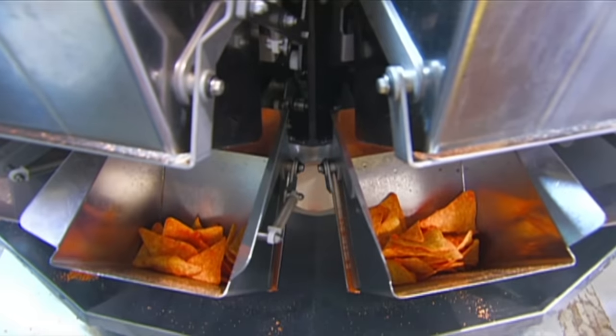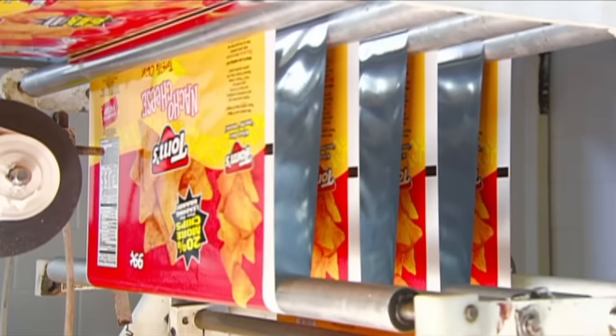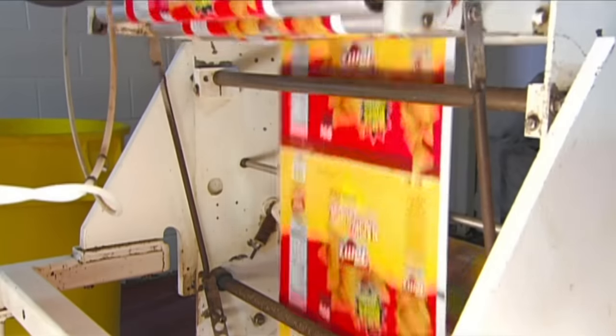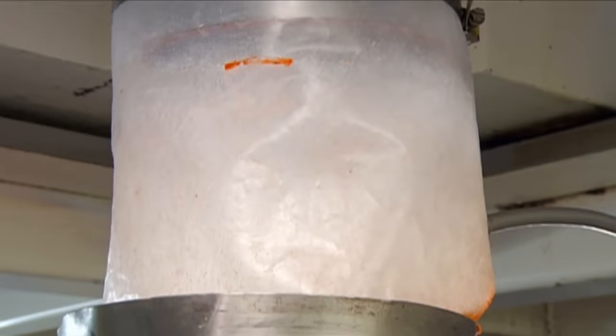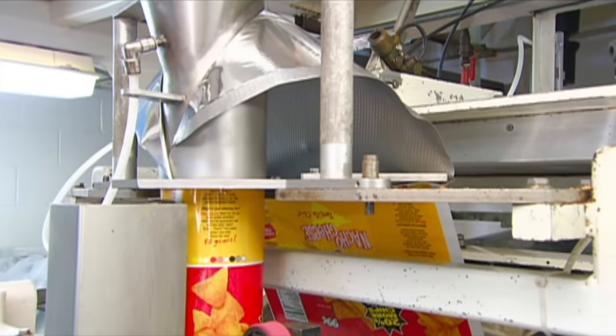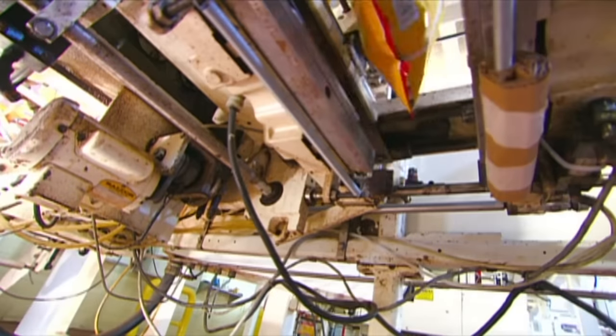The chips drop just as a forming device shapes a piece of foil and plastic film into a bag. The chips land in the bag, then a heat sealer immediately closes the top and cuts it free, while simultaneously sealing the bottom of the next bag.